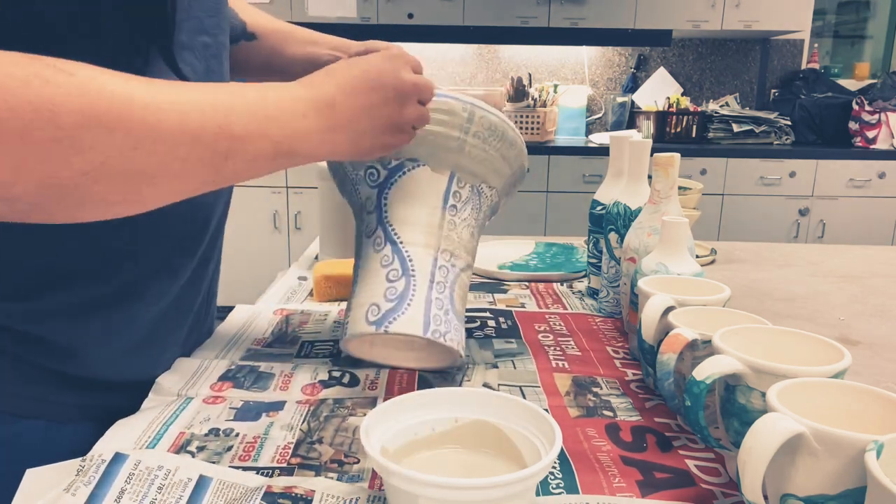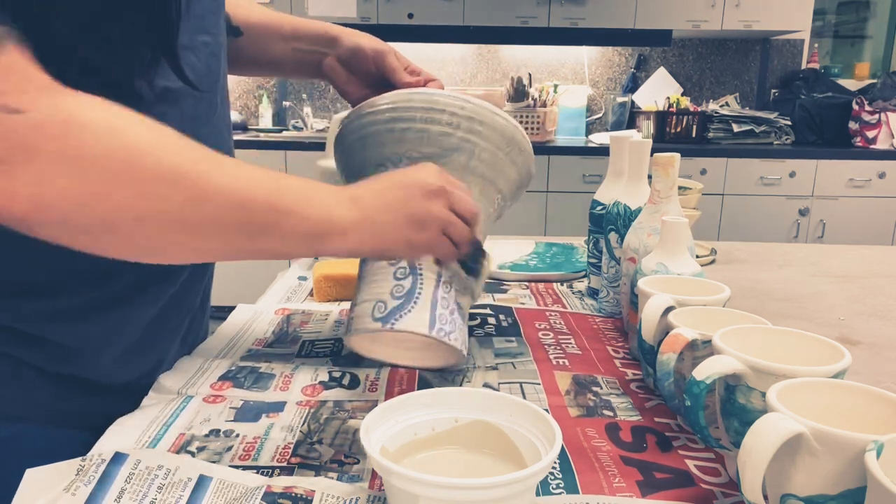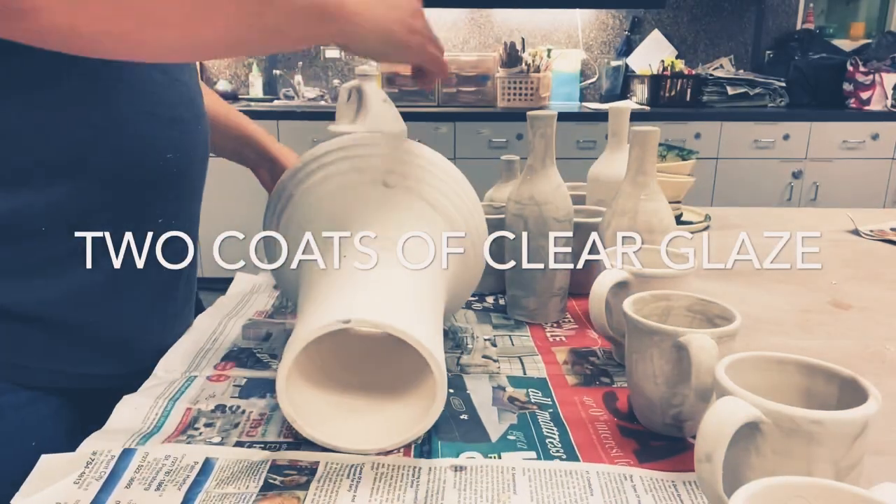I left the drum head unglazed — the rim, the bottom, the bottom lip — and I did not glaze the inside.